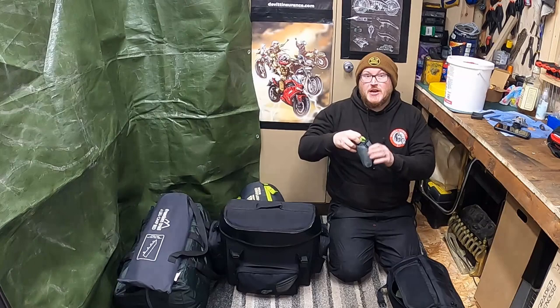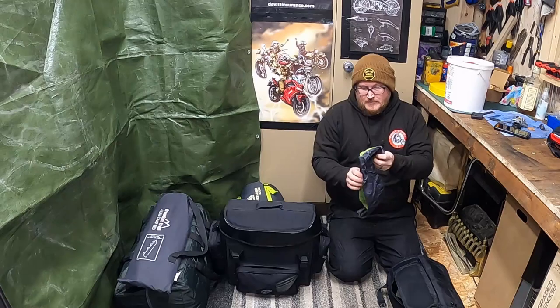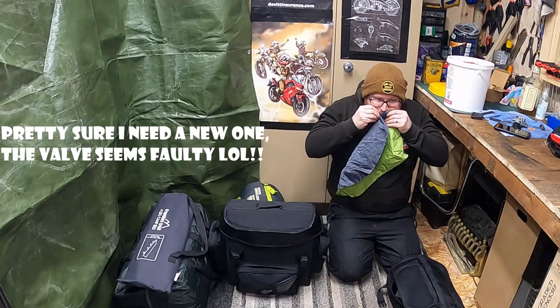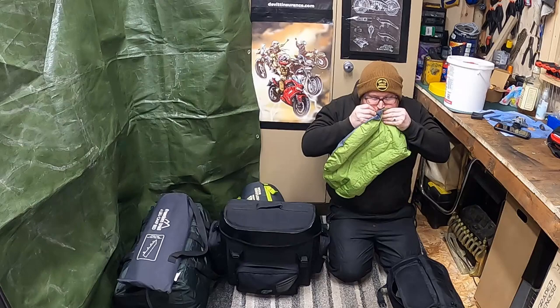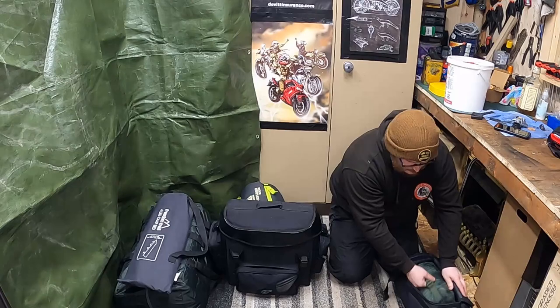I've got my little cheapo Chinese pillow, which you've probably seen before. It's about the size of a Coke can — it helps if you press the valve first. Comfy. Next in the pack...